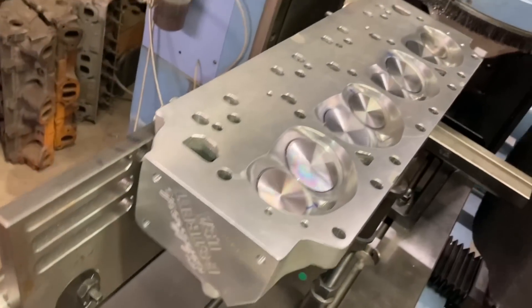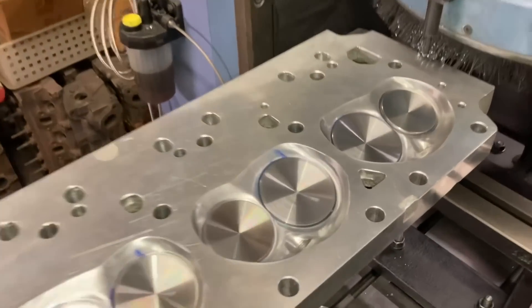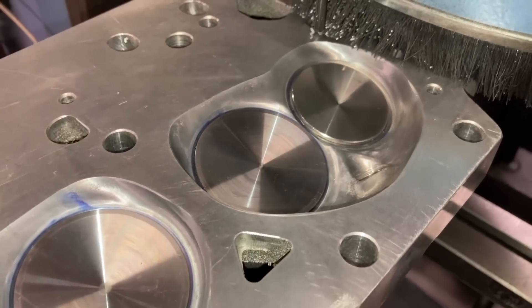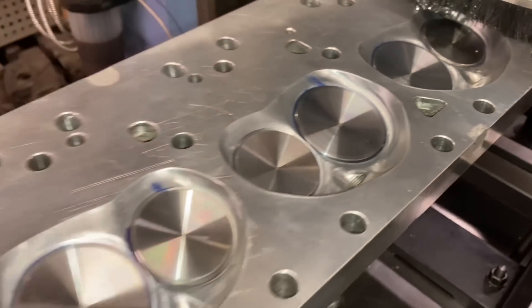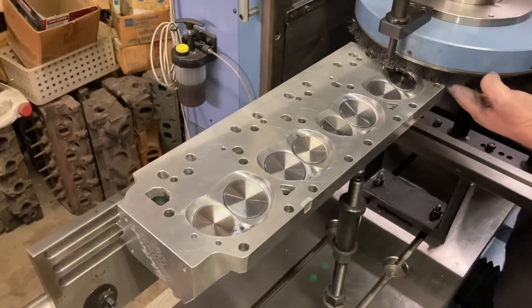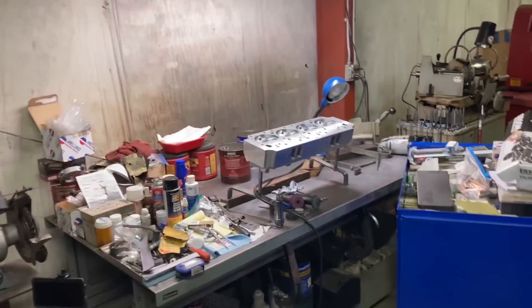Ed has our Edelbrock head leveled up in his comec — we're trying to cut a little damage off that happened during shipping. We'll see what that takes it to. And whenever we figure out how much comes off, we're going to cut the same amount off the other head.